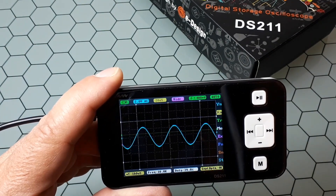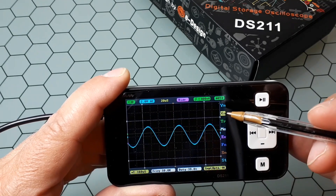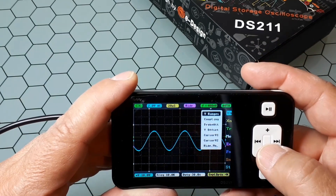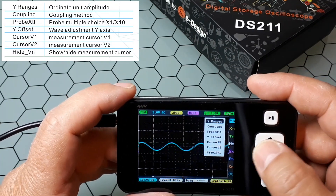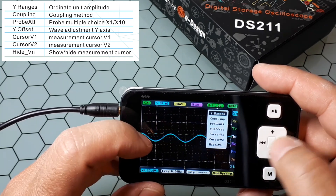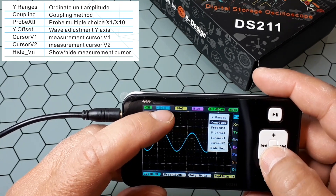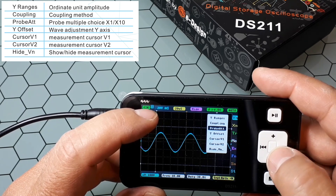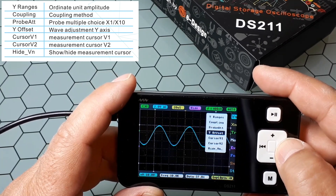Let's go through the different menus. The first one is the Y-axis function setting, which configures the voltage axis. Inside it, the first item is the Y range, which is the voltage scale — the distance between two vertical lines. You can reduce or increase that. Here you can change the coupling between AC and DC. Here you can change the probe attenuation — by default it is 1x, but you can set it to 10x if you have that kind of probe — and here is the offset so you can move the waveform.